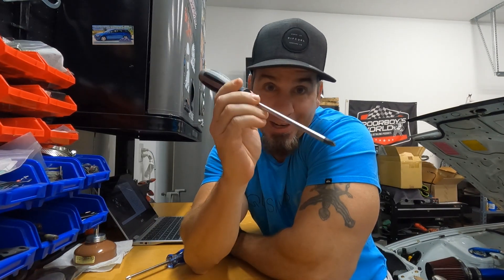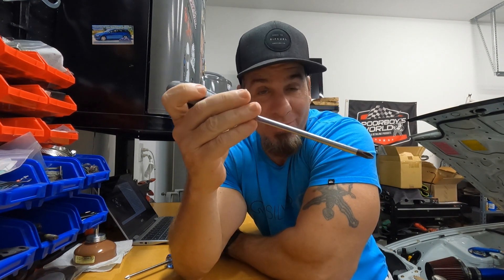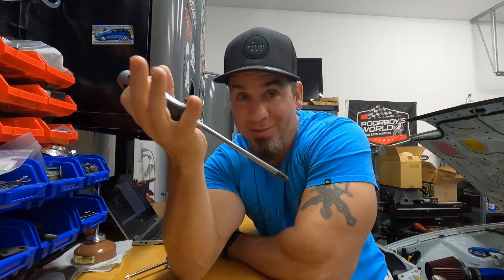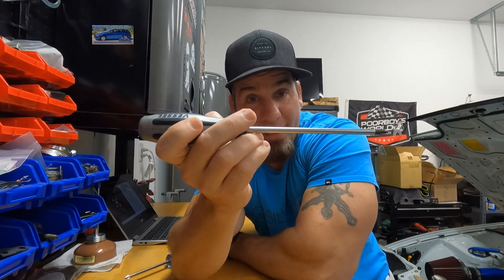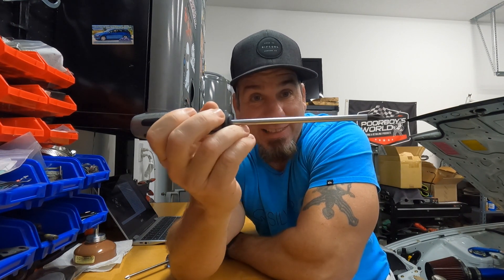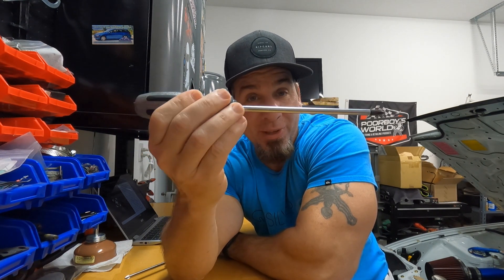Another super cool thing about this screwdriver is that it has a metal head on the back. What this is for is when you come across a screw like on a brake rotor. If you've ever changed brakes on a Honda, you know there are two Phillips head screws holding that brake rotor onto the car, and 99.9% of the time they don't want to come off no matter what. You wind up drilling them out. But with this, you put it in nice and level, hold on tight, and smack the back with a five-pound sledge. The shaft will turn counterclockwise 12 degrees with every strike.